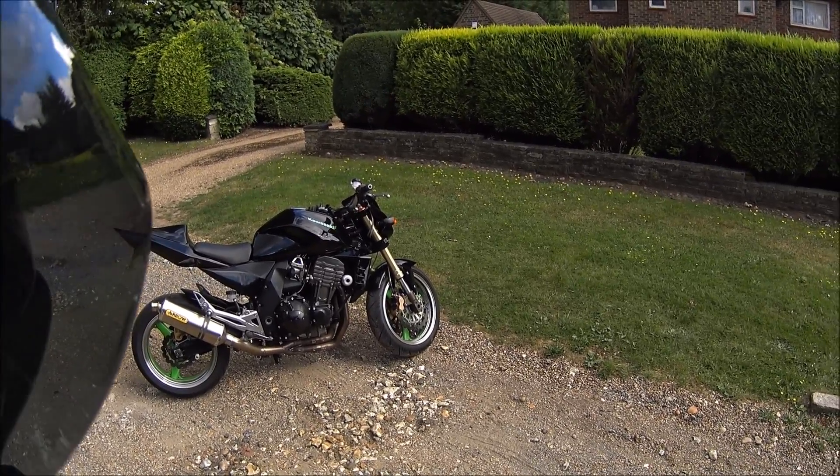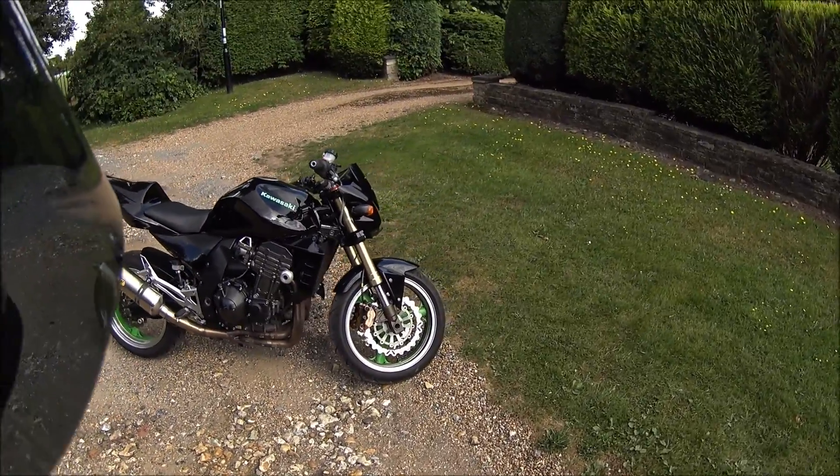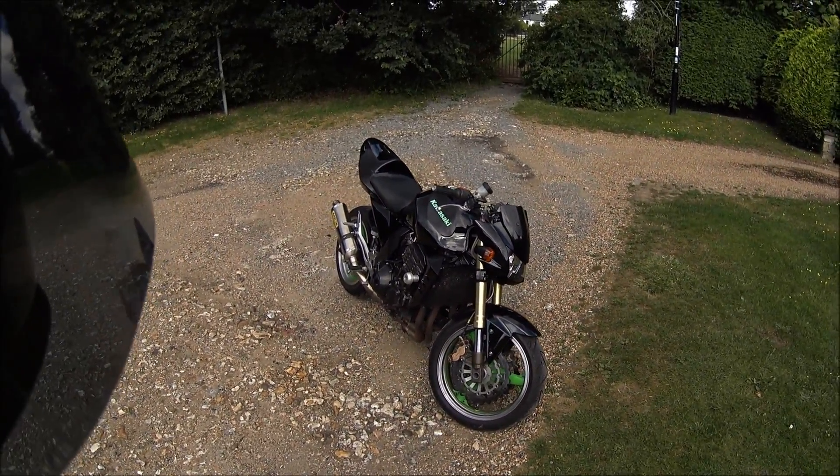Riding it aggressively as well, because that's the persona of the bike, and a lot of the guys that own these are real geezers - you know what I mean. So yeah, the fuel consumption is definitely a downside.